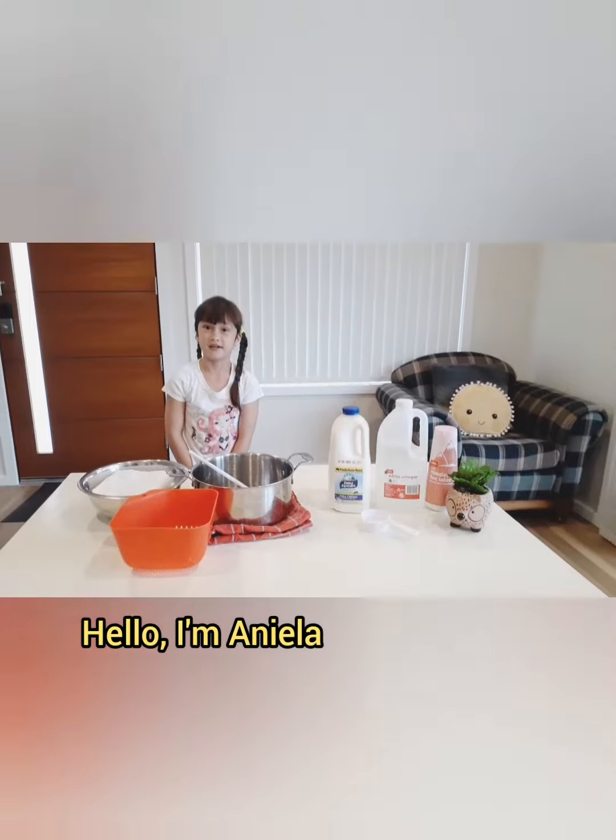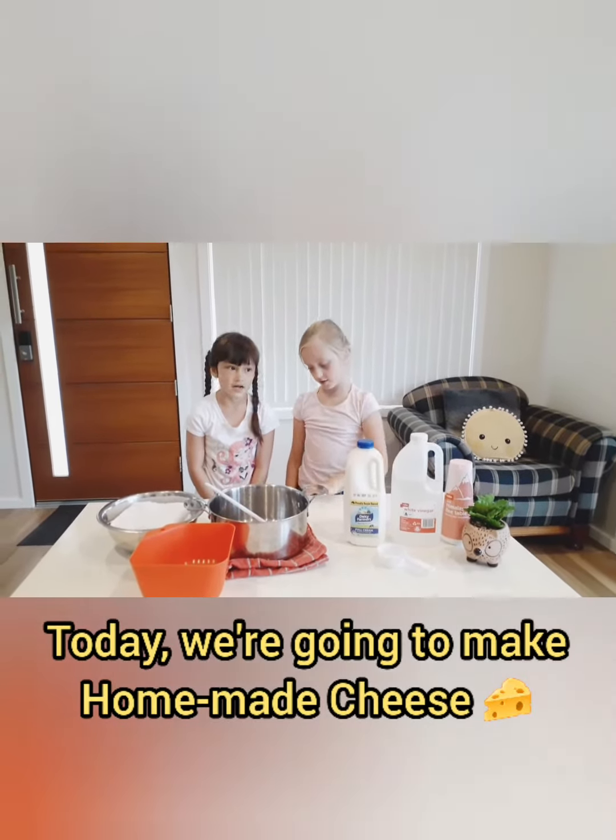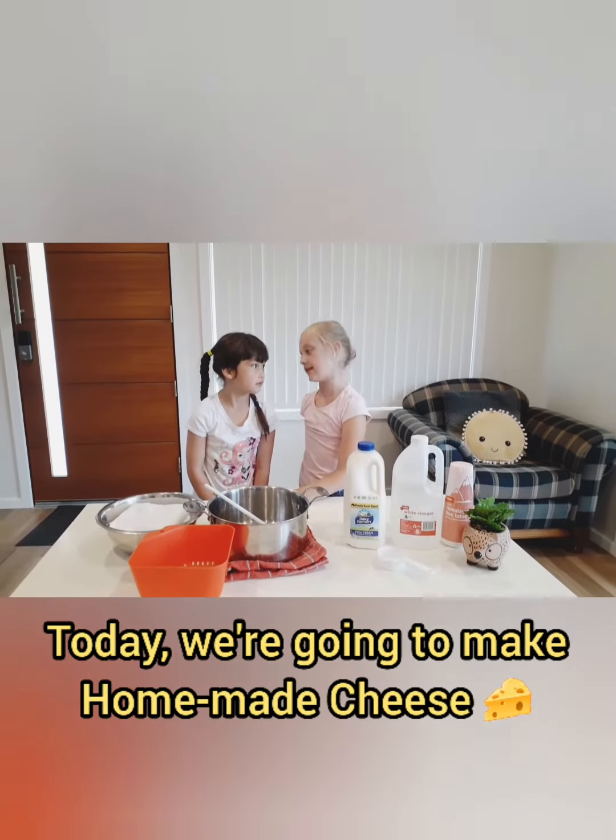Hello, I'm Manuela. Hello, I'm Julia. Today we're going to make handmade cheese.